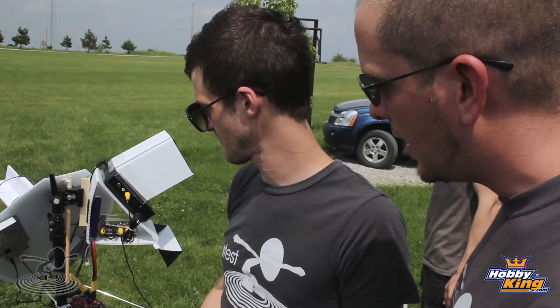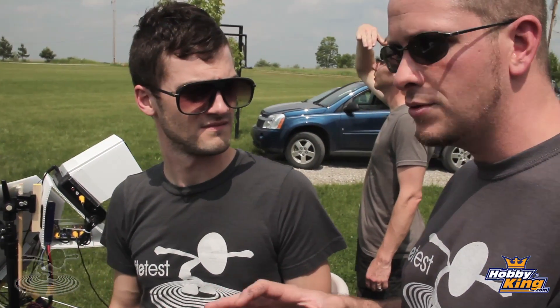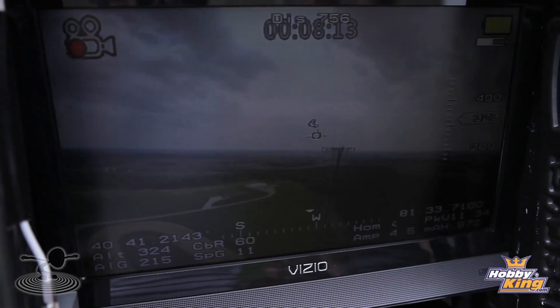The neat feature of the on-screen display, going back to this Eagle Tree that Hobby King sells — the Eagle Tree has the ability to send a sub-carrier signal down to your computer, and you can actually track what your plane is doing in real time on your laptop. It will record it too, and you can have all your GPS data put on Google Earth in real time — that's really amazing.